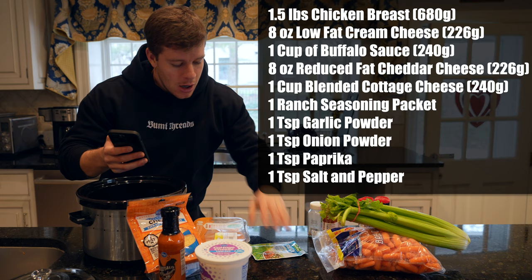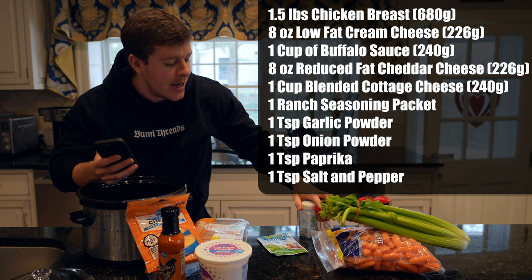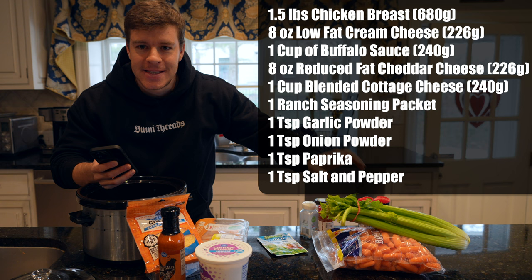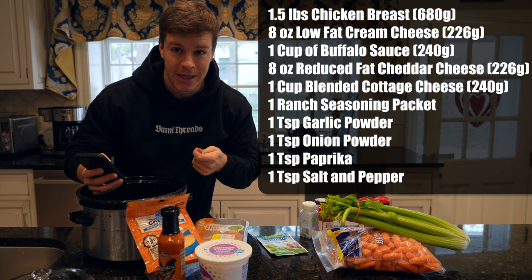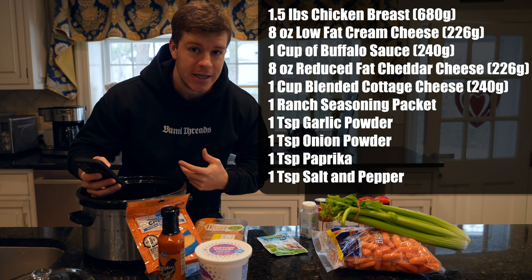We're going to need a ranch seasoning packet, and also a bunch of seasonings: salt, pepper, onion powder, garlic powder, and paprika. The carrots and celery aren't technically part of the recipe, but I highly recommend them — it's a great way to get more vegetables in your diet by using them to dip into the Buffalo chicken dip. My dad likes celery, I love carrots.